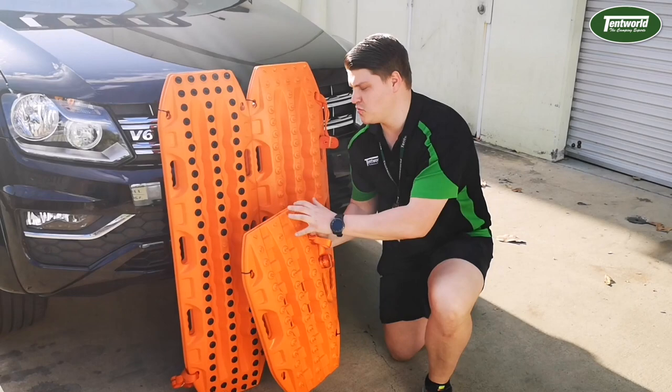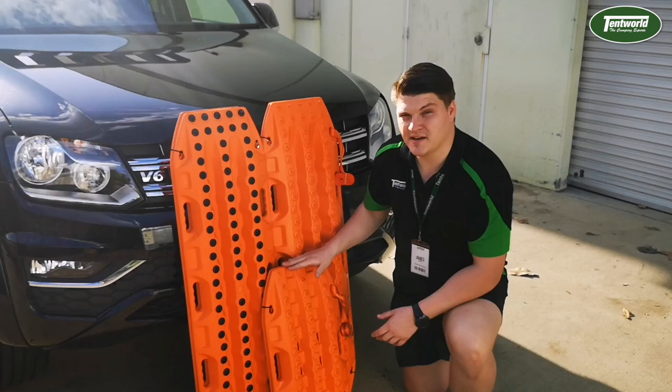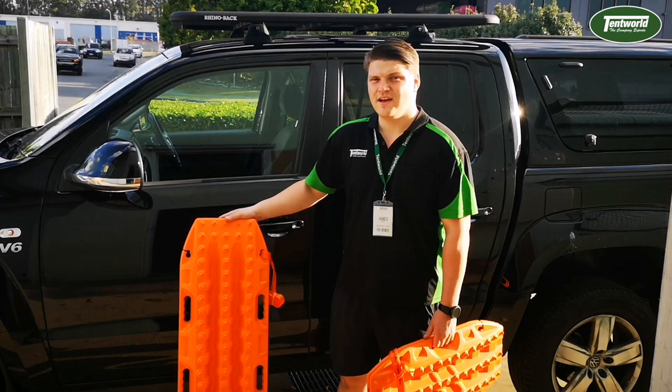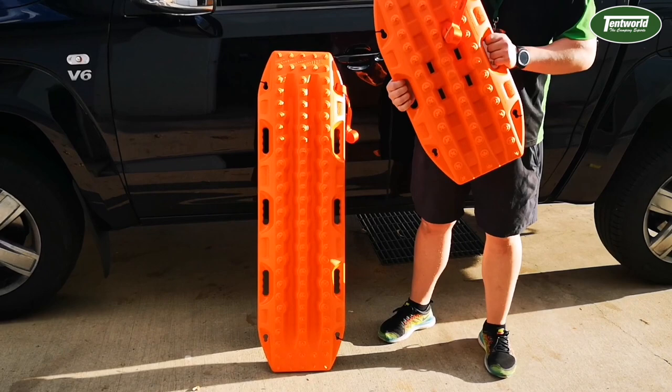As you can see with it leaning up against its two older siblings, the Maxtrax Mini comes in at a tiny 64 centimetres tall and 33 centimetres wide, which compared to its two older siblings is effectively half the size, as these come in at 120 centimetres. The original Maxtrax is quite large and bulky when compared to the Maxtrax Mini, which is a much more convenient size and a lot easier to carry.